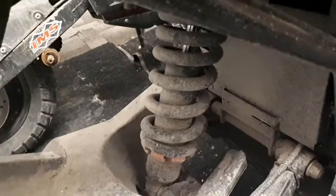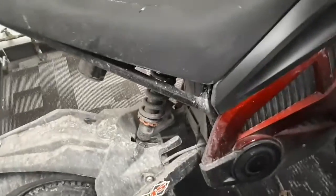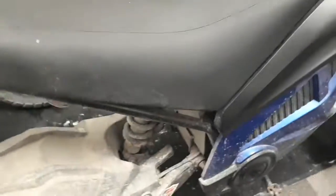The back shocks are adjustable coilover shocks — you can adjust them down there. Mine's set high. Tipsy had to adjust his low because he's short and he wanted to touch the ground.